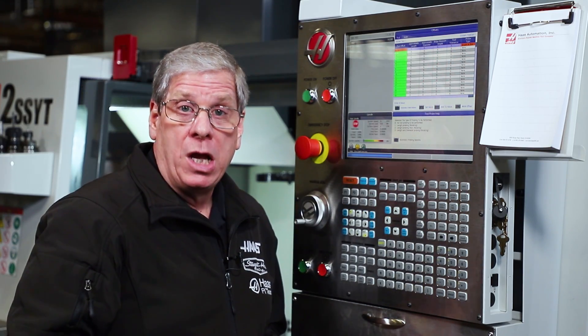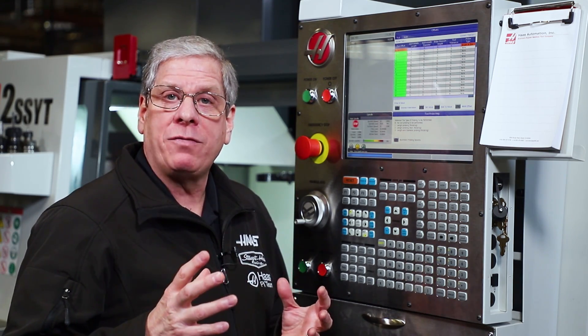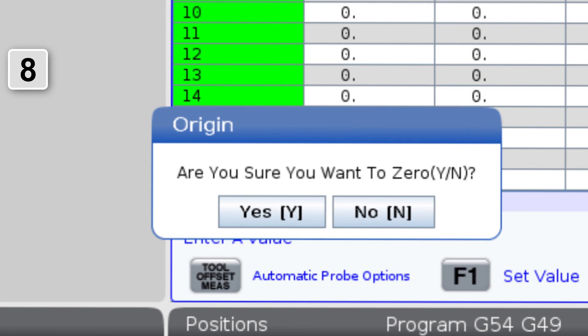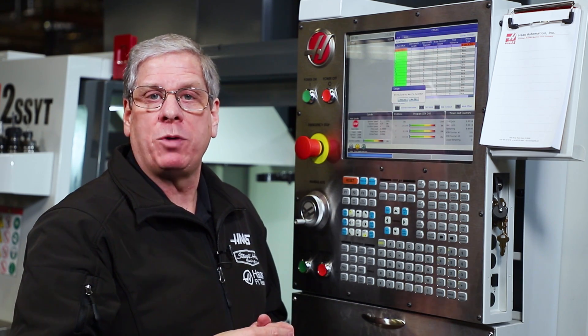The tool offset table is going to try to probe every tool that has a value in the probe type column, so it's a good idea to clear this column out to zero for all offsets before loading your tools. To do this, press the origin key and press the 8 key — this will zero out the entire probe type column.